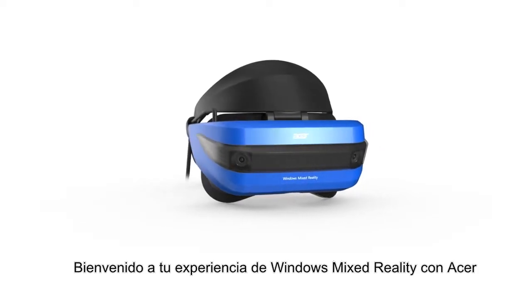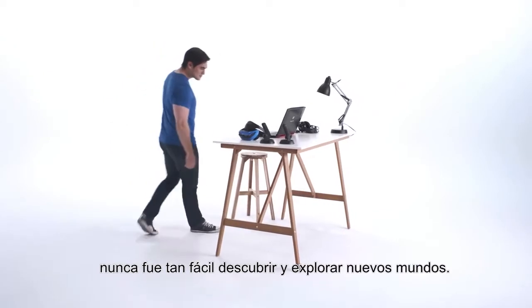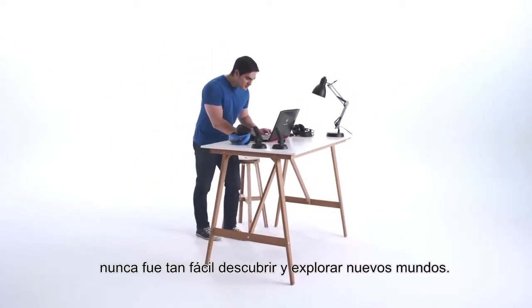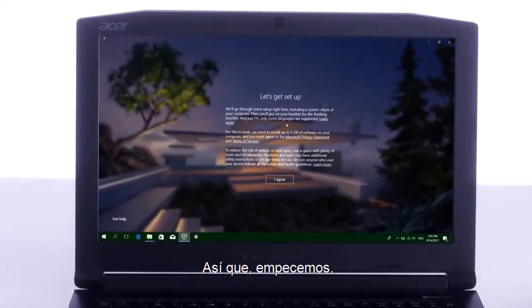Welcome to your Windows Mixed Reality experience with Acer. With this simple setup guide, it's never been easier to discover and explore new worlds. You'll be good to go in 10 minutes or less. So, let's get started.